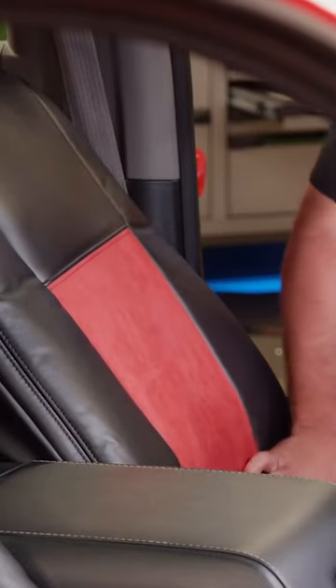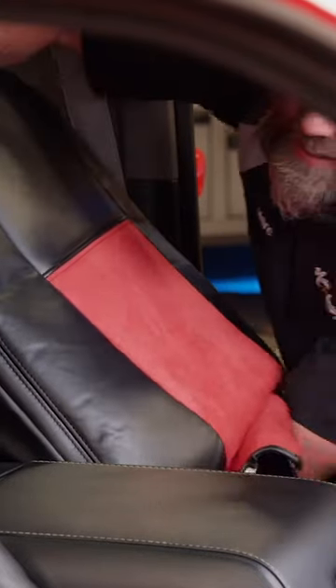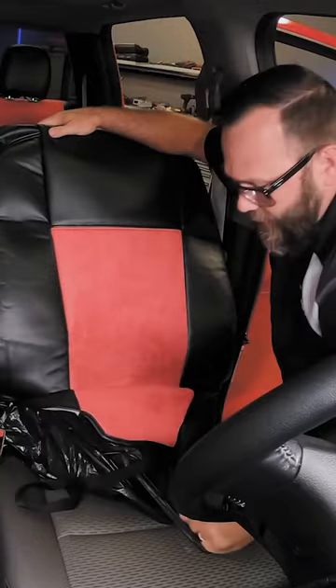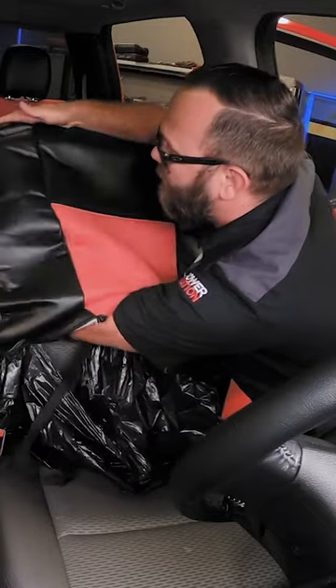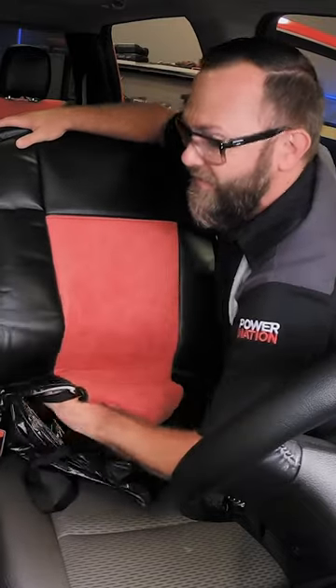And then once you've done that, the trash bag is easy to tear. So you can reach in here and tear the trash bag into pieces and pull it out in sections, so you don't have to leave it in there. It won't make a bunch of weird noise when you sit down in the seat.